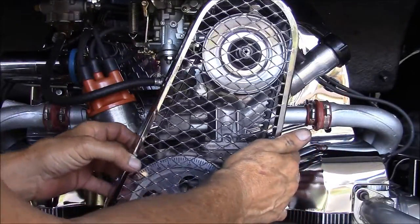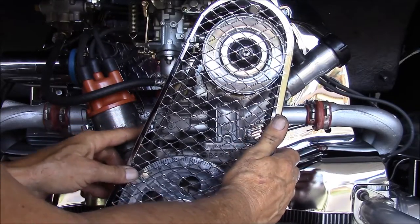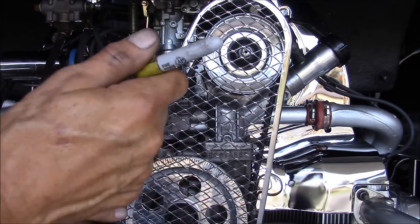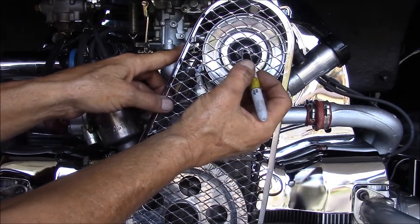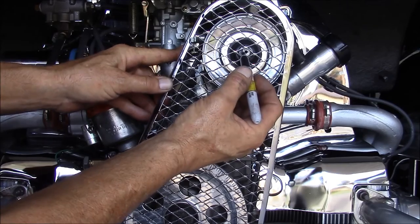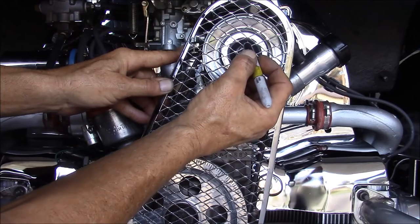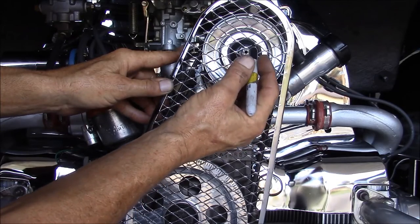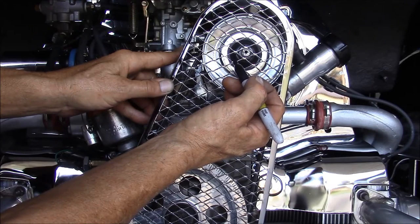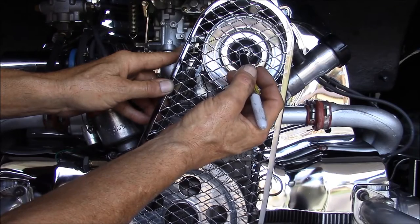Work it on there. As you get it in place, you'll notice that the alternator nut is hitting. If you look at different supplier websites, they tell you to cut a hole in here so the nut can stick out a little bit. That to me is wrong — it's half-ass.